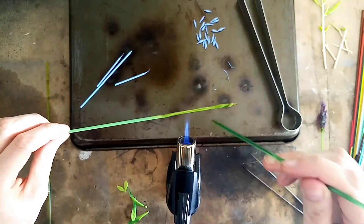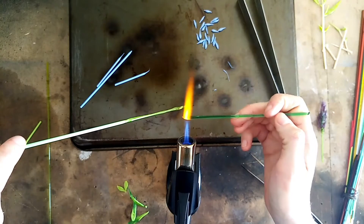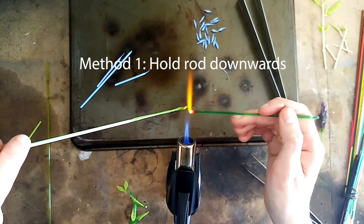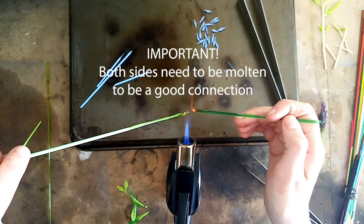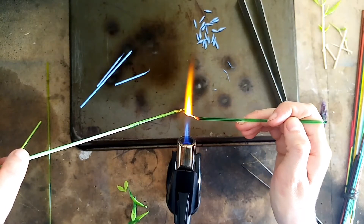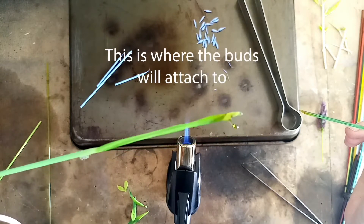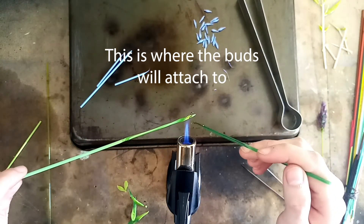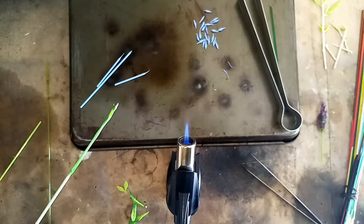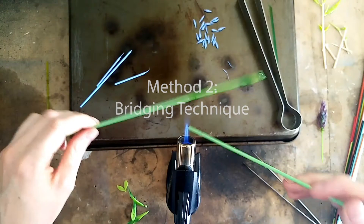There are two ways to start putting the connection points on your stem. You can literally pull the rod down and heat both sides — both the stem and the rod you're working from need to be glowing red — to create a little nodule off of it. However, this can be quite tricky and the stem can start to bend with the heat, so the way to work around that is by creating what's called a bridge. A bridge is a very handy technique to learn for lampworking.